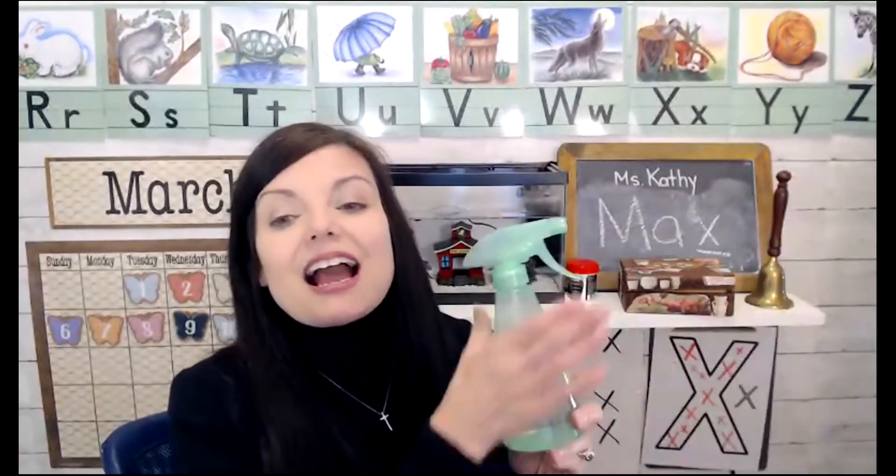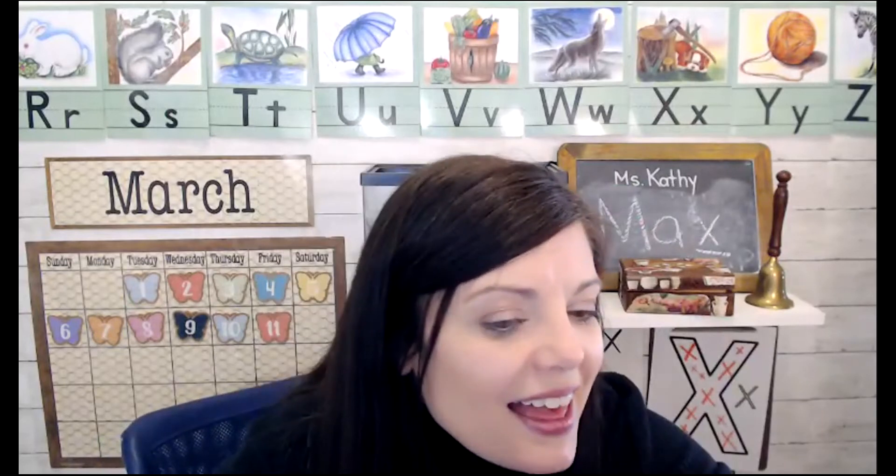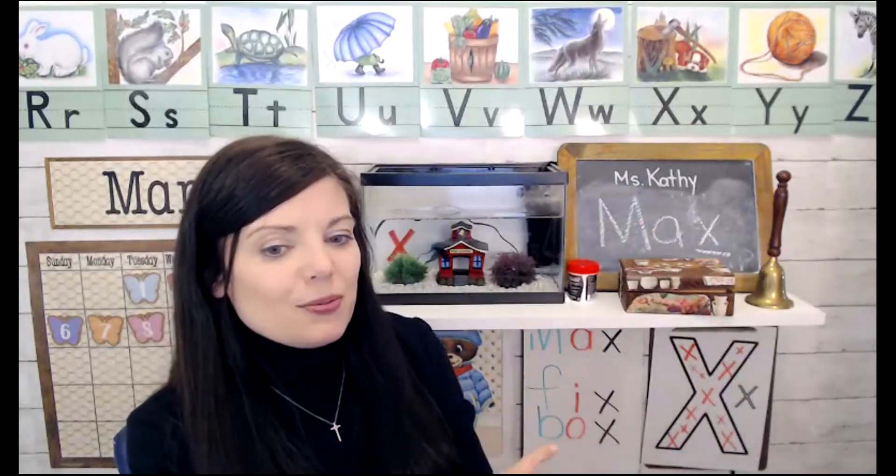We also practiced making the letter X sound. Letter X says — and I always use my water squirter to demonstrate that sound. Then we did a little blending today with some letters and words.